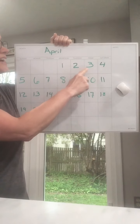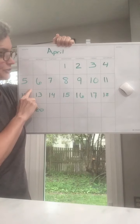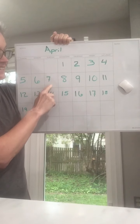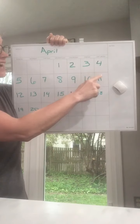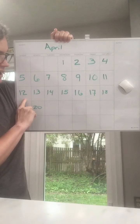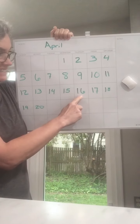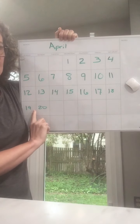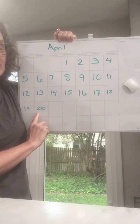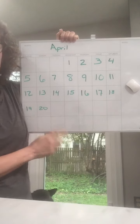Time to count — I want to hear you. Here we go. 1, 2, 3, 4, 5. A little louder. 6, 7, 8, 9, 10. Great, keep going. 11, 12, 13, 14, 15, 16, 17, 18, 19, 20. Good job. Today is Monday, April 20th.